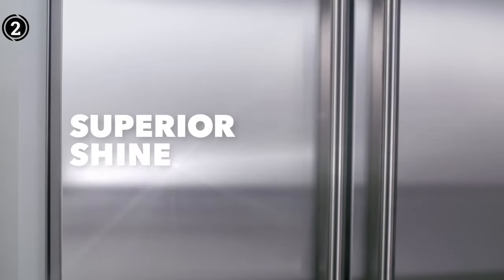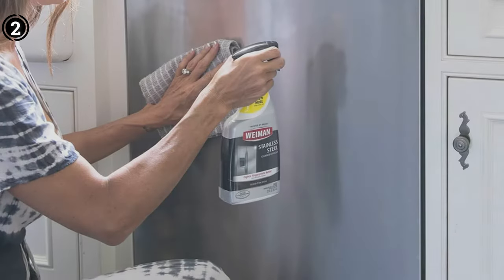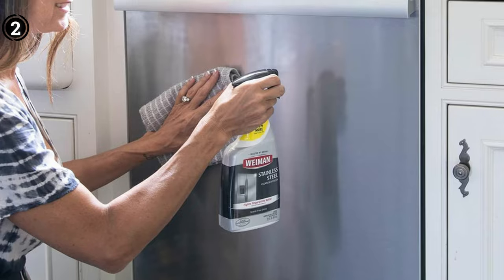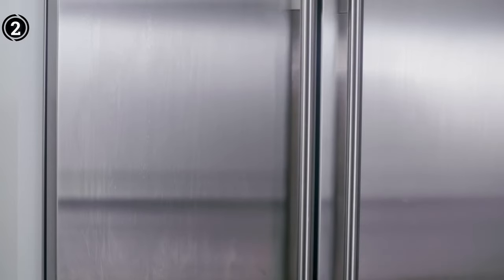The Wyman Stainless Steel Cleanser and Polish proves to be a must-have for anyone who values the appearance and longevity of their stainless steel surfaces. With its rapid cleaning, scratch-removing capabilities, and protective barrier, it stands out as a reliable solution delivering a spotless and crystal-clear shine. Say goodbye to stains, scratches, and smudges with the Wyman Stainless Steel Cleanser and Polish.